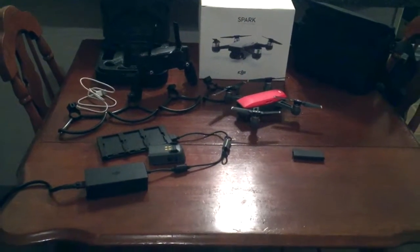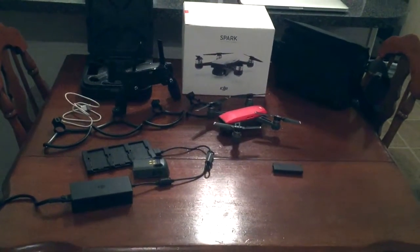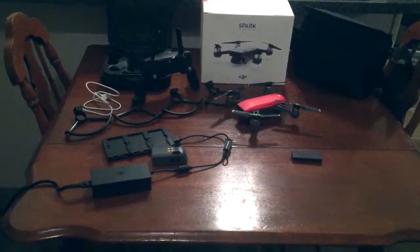Hey everyone, welcome back to Earth and Drone. Today I want to show you what comes in the DJI Spark Fly More Combo Pack.